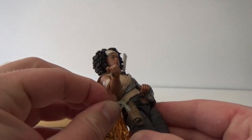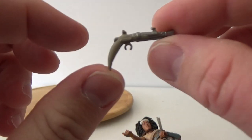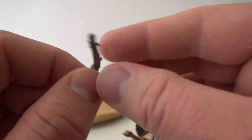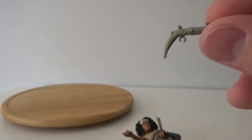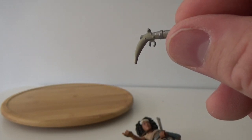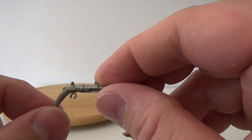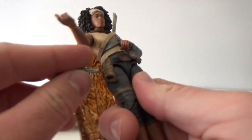She does have a blaster pistol here, which is really cool. It's a sort of bone handle — it's almost like an old style musket, which is really cool. It's something we haven't seen a lot of, which I like. And that fits very nicely in her holster.